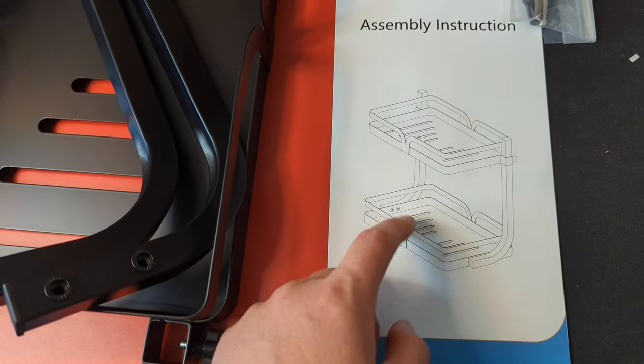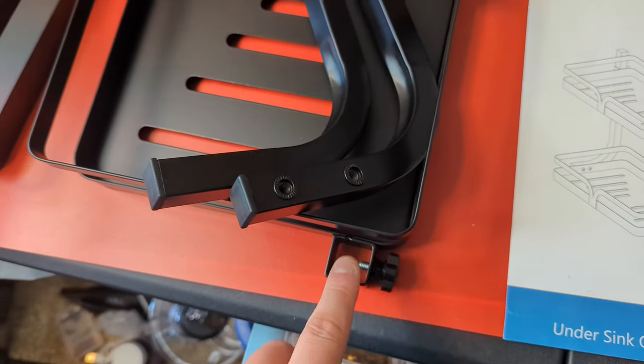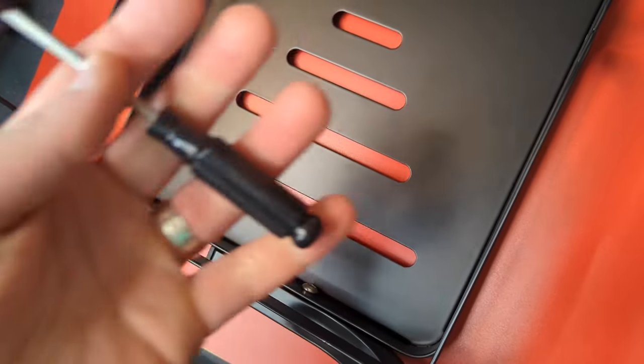The bolts go on both sides, and you can see that this top bracket is the top piece and the other is the bottom one. Pretty simple, guys.